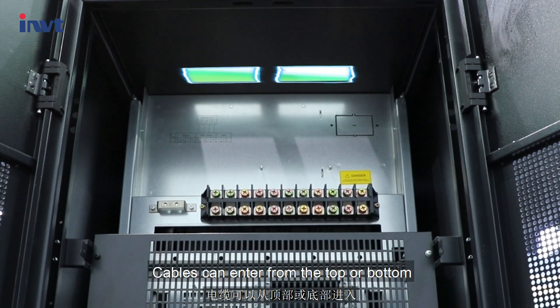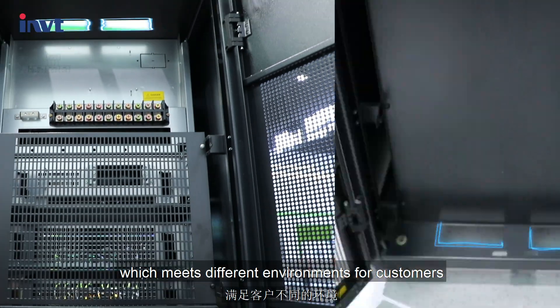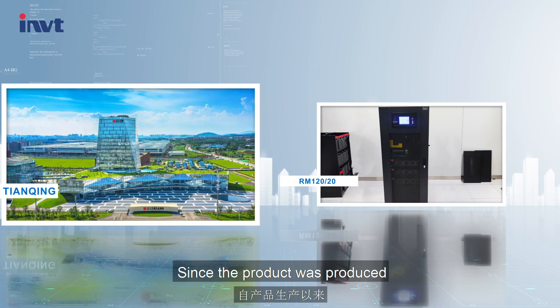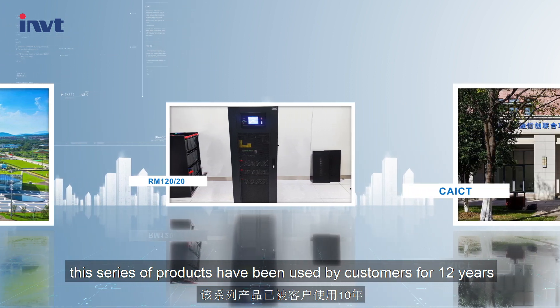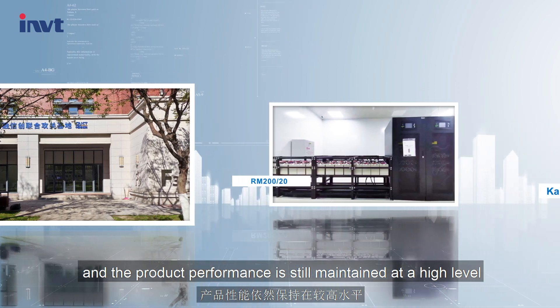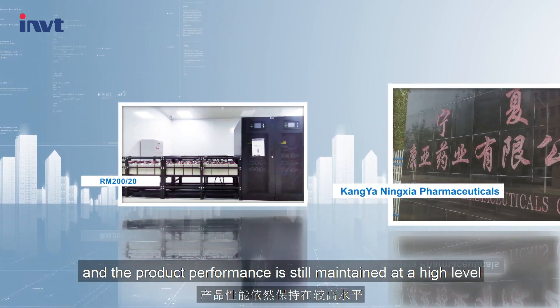Cables can enter from the top or bottom, which meets different installation environments for customers. Since the product was first produced, this series has been used by customers for 12 years, and the product performance is still maintained at a high level.